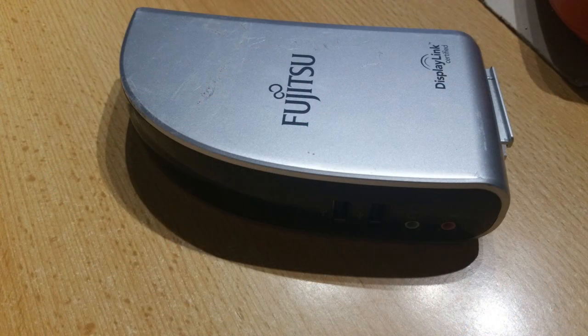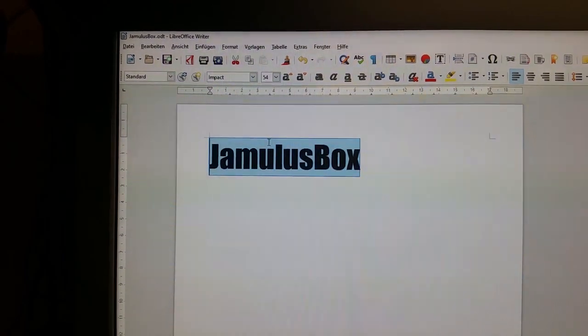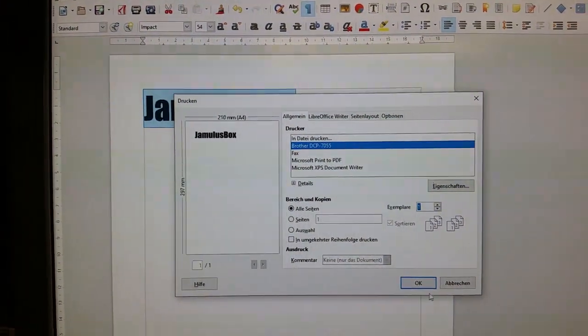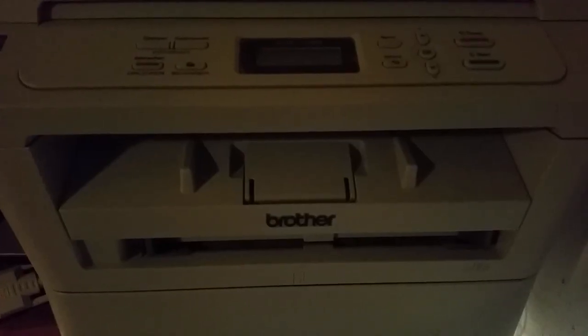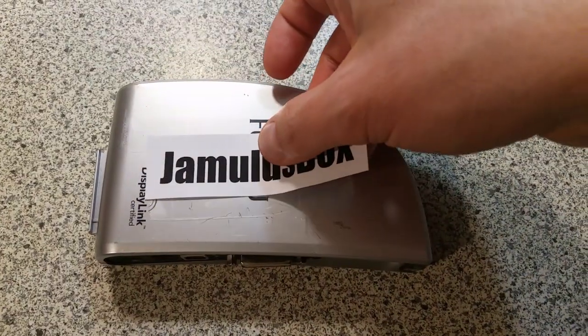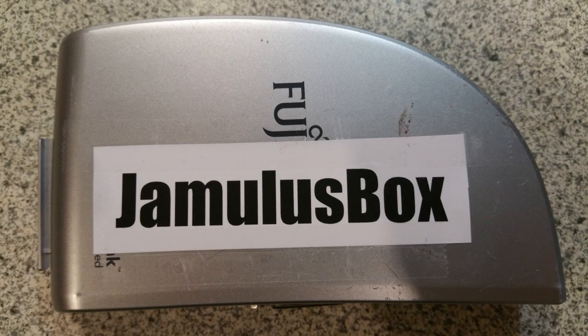Then everything is built together. Now it is time to officially convert the docking station into the Jamalos box. Here it is — the Jamalos box conversion succeeded.